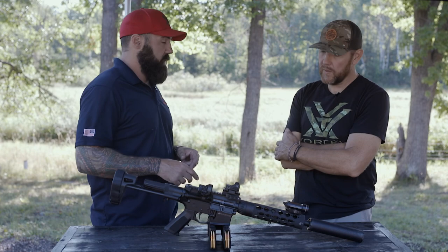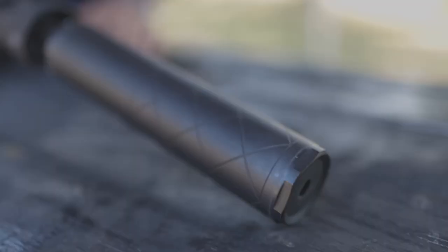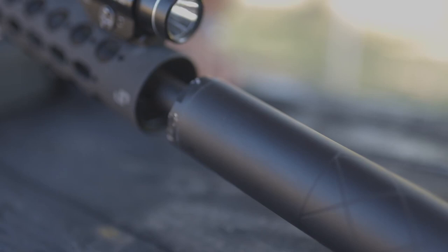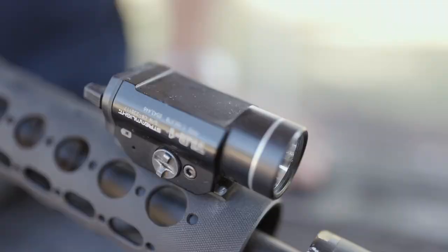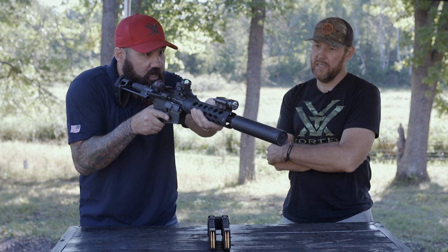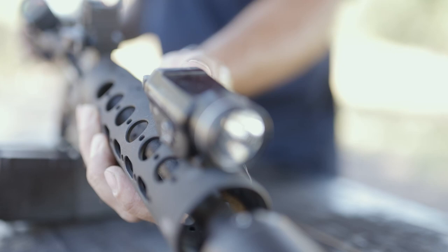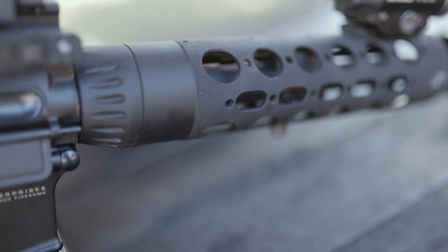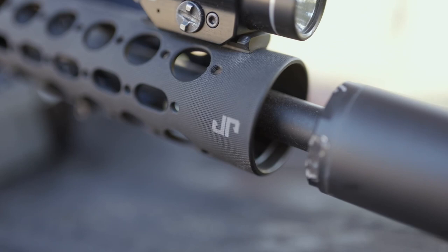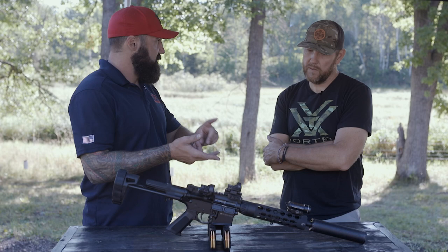This is a JP AR-15 in 300 Blackout. Starting from the front, I've got a suppressor on it - if you want to shoot a gun in the house and be able to think for the next 20 minutes, put a suppressor on your gun. There's a flashlight up top, which works great for how I hold the gun. I run a 10.5-inch 300 Blackout barrel because the velocities on supersonic ammo are terrific - you could use this as a deer rifle, clean ethical harvest of a whitetail. 300 Blackout supersonic is awesome.